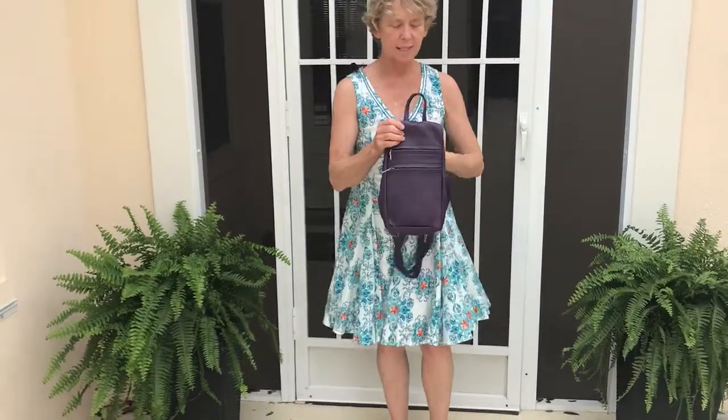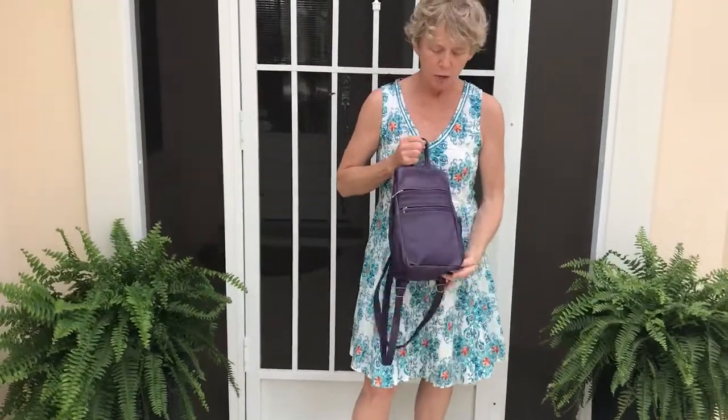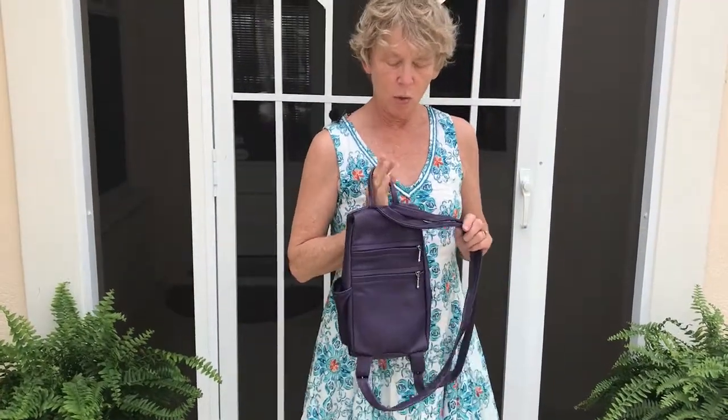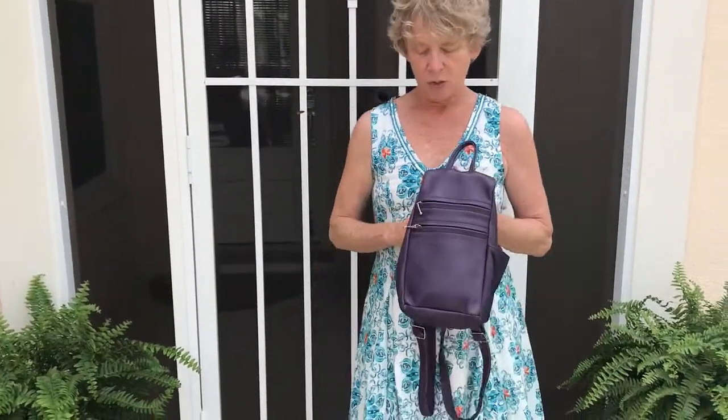Hi, I'm Lisa from GreatBags.com and I'd like to show you our small side entry backpack. This is one step down from the purse size backpack, just a little narrower, doesn't hold quite as much, but lots of fun to use.